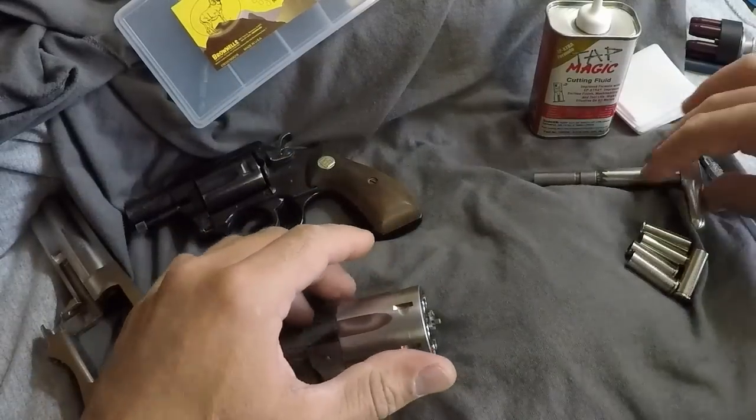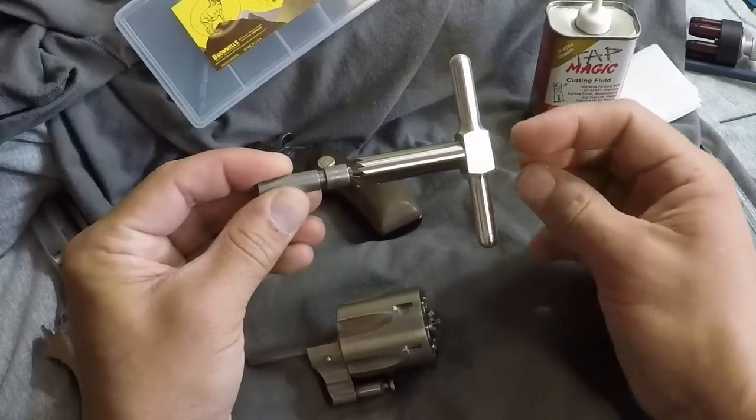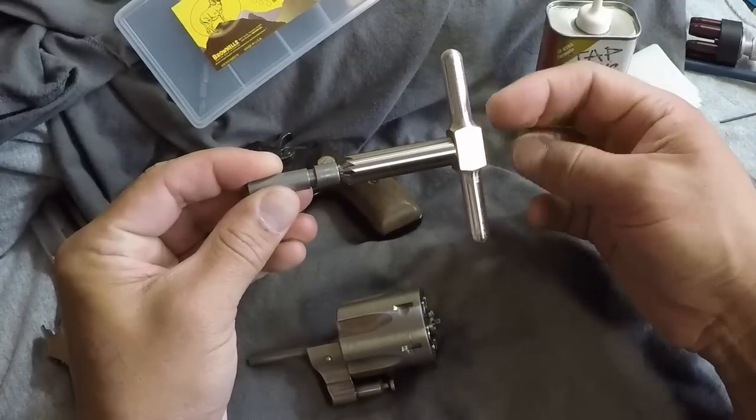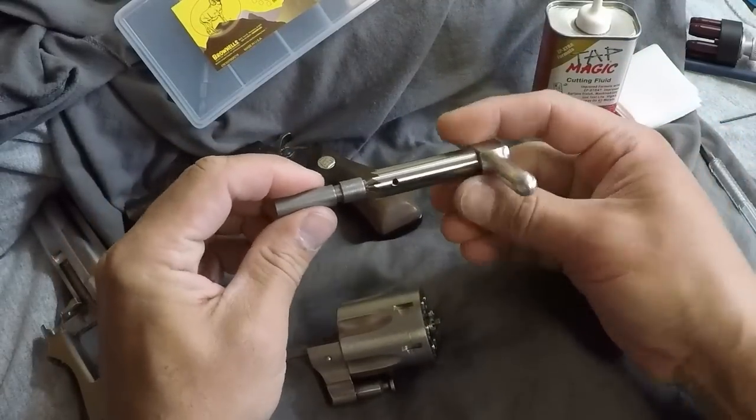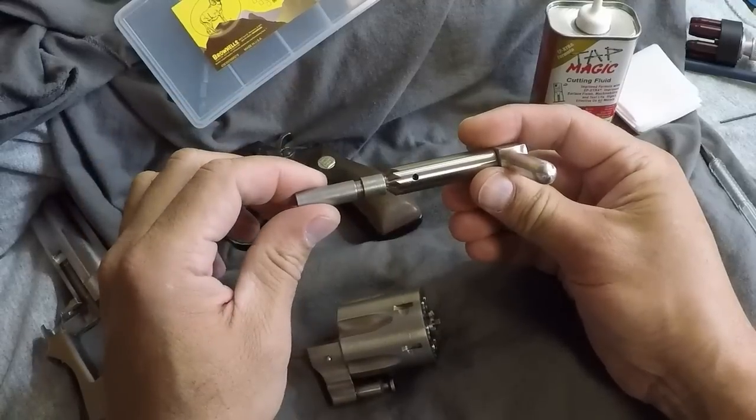So what you need, obviously, is the tool. It comes in three pieces. You basically screw the handle on, insert this guide. There's a set screw to lock it in.